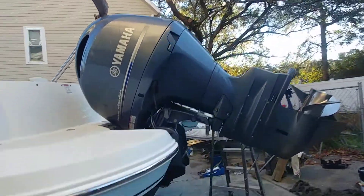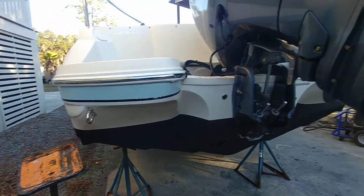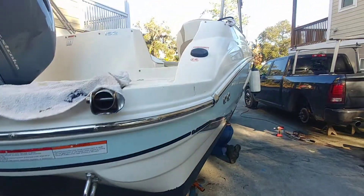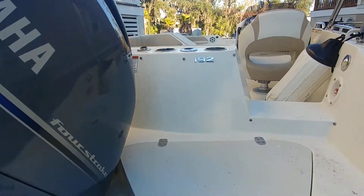You guys can see the Yamaha 150. 982 hours, right around there, is not anything significant for these motors, especially when they're serviced as much as they are. I'm going to pop in and give you guys a quick walk through.